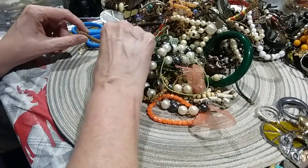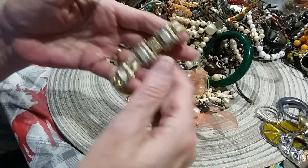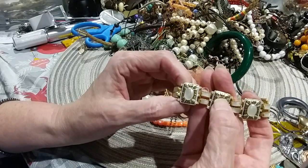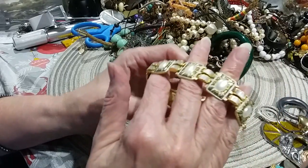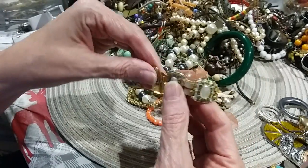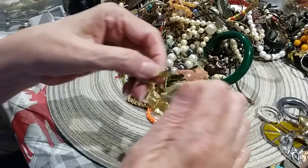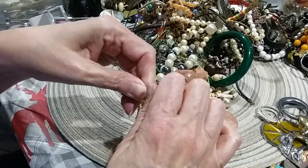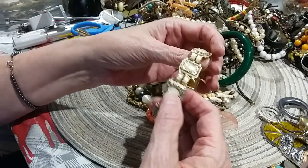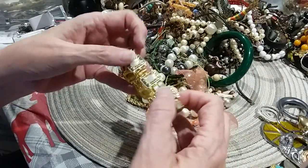Oh, this is pretty! Oh now I'm excited — this looks like it might be Namazine — missing a stone here. Now I'm not so excited. It is a box clasp with a safety chain, and I hope the other piece is in the bottom here, or if I can find something to fix that with.